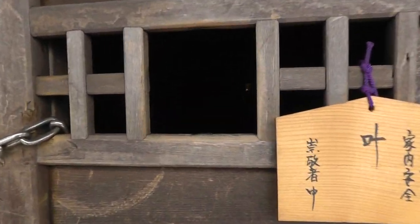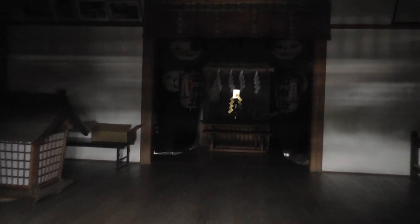Let's do our obligatory peekin. Shitsunashimasu to the kamis — excuse me for peeking in. You can see inside. There's the altar right there. Fascinating, fascinating.